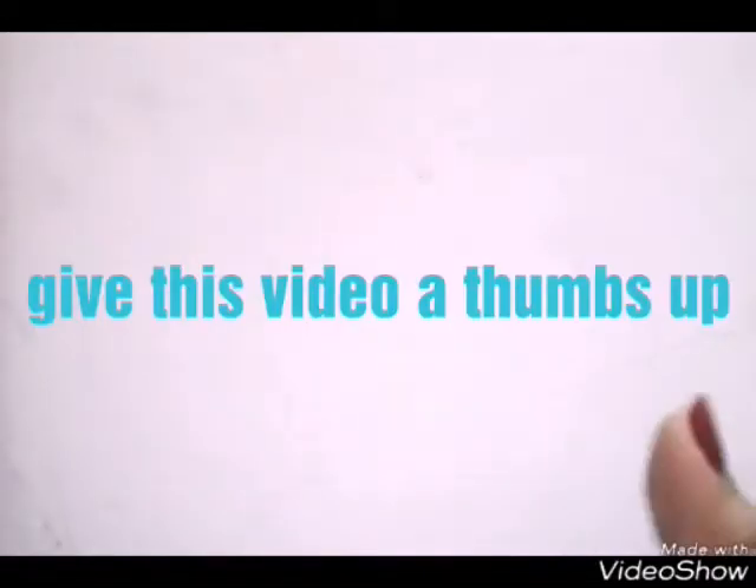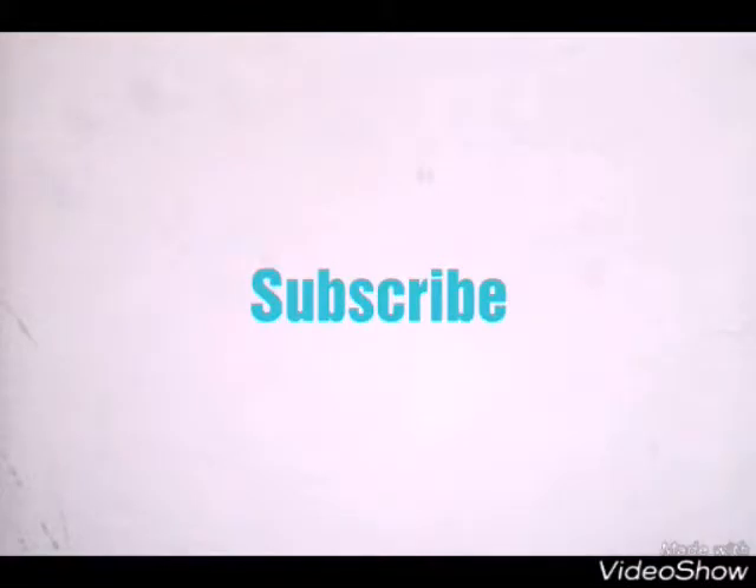Before we get into the video, I want you guys to give this video a thumbs up and subscribe to my channel.